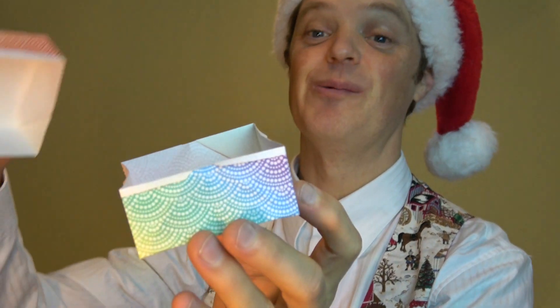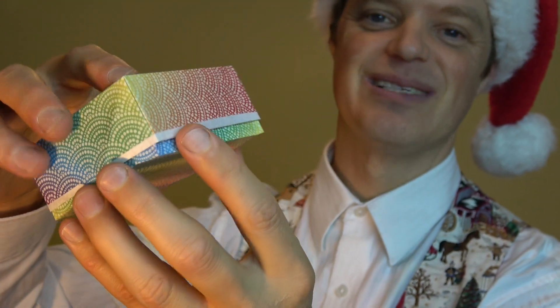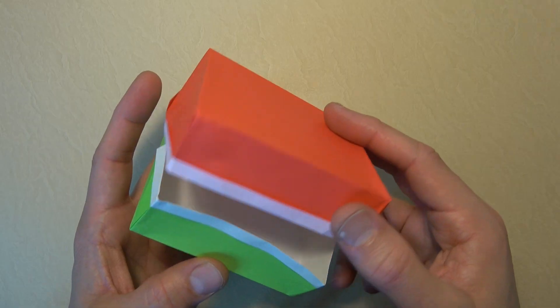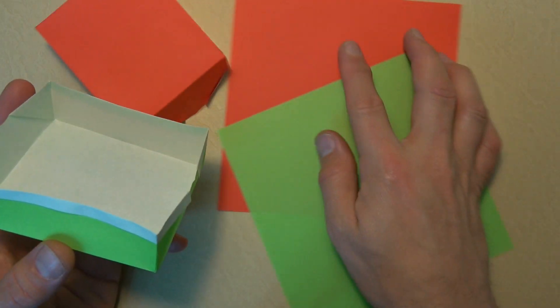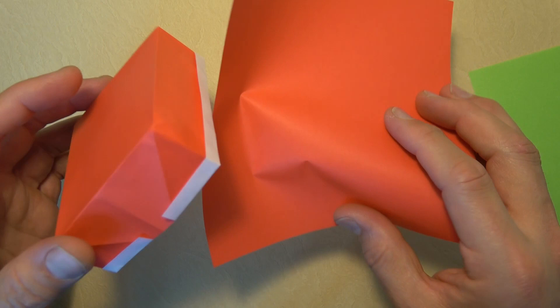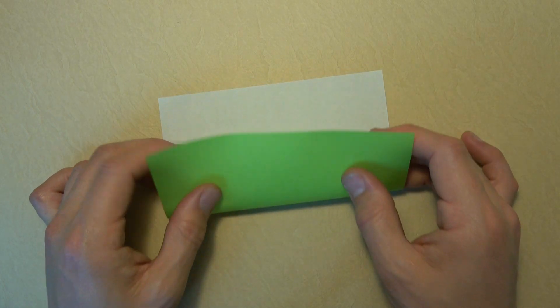Number two is a super simple gift box with a lid. I'll show you how to make the lid a little bit bigger than the box so it fits on perfectly. For this gift box we need two squares — one for the box and one for the lid. Let's start with the box, white side up.